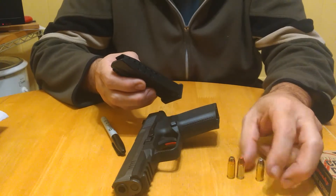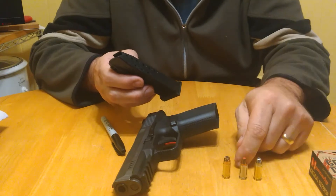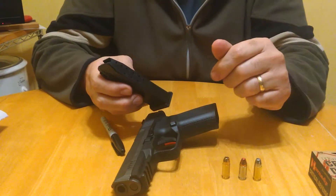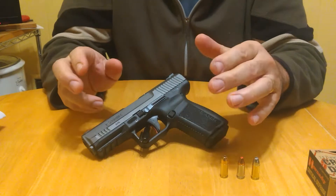I put them in staggered like that — I didn't put the three of the same together. I put one of each type alternating, along with my 147-grain Winchester jacketed hollow points. That was the first two mags.